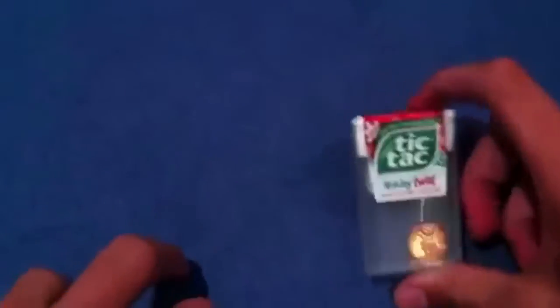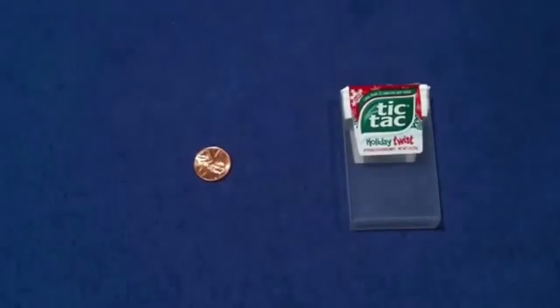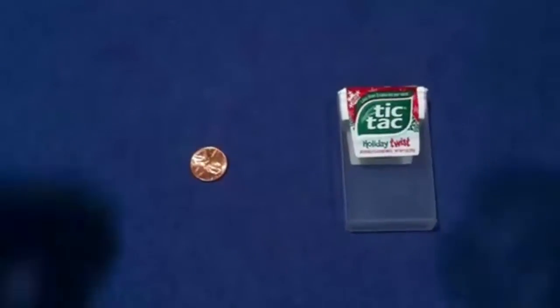Just like that — the tic-tac box! How did I do that, guys? I'm going to teach you coming up. So how did I do that? That's an amazing trick, it's so simple, so effective.